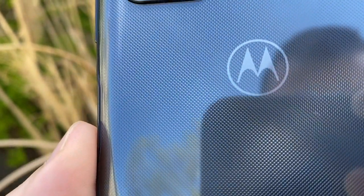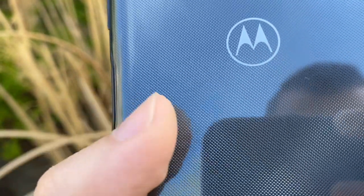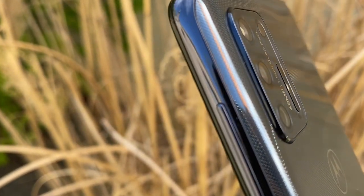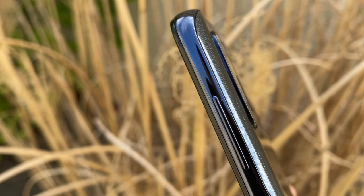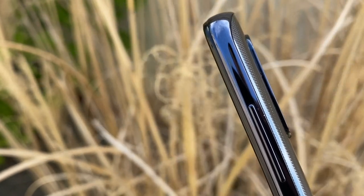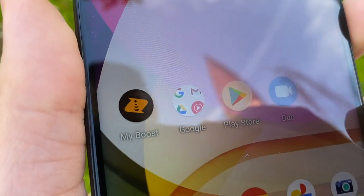The back overall looks really good. It has a dot pattern that doesn't really provide texture — it's just there for aesthetics; you'll either like it or hate it. The rear camera does have a bump and protrudes quite a bit, nothing ridiculous, but you will notice it.